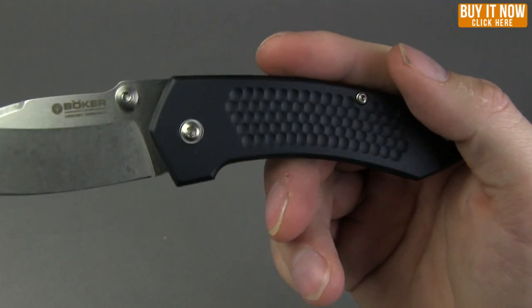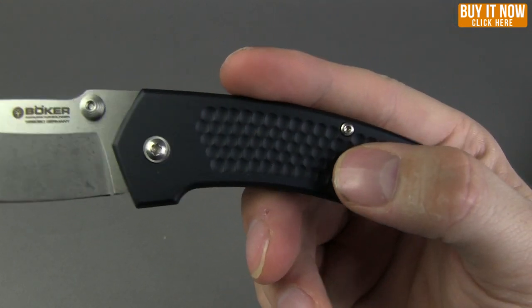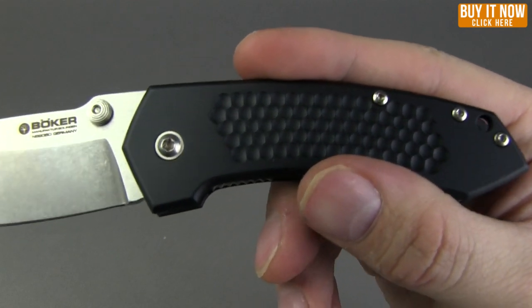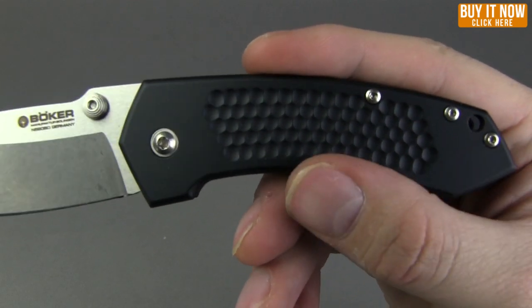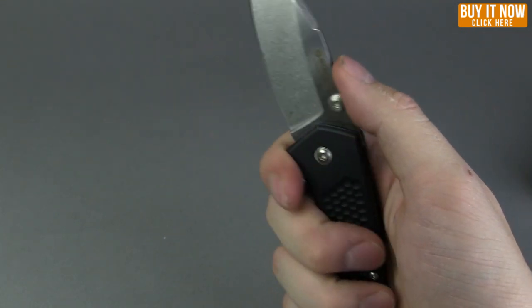The handle length on this guy is four inches, made of aluminum. I like these machined little honeycomb dimples that are built into the handle — gives it a nice little texture.